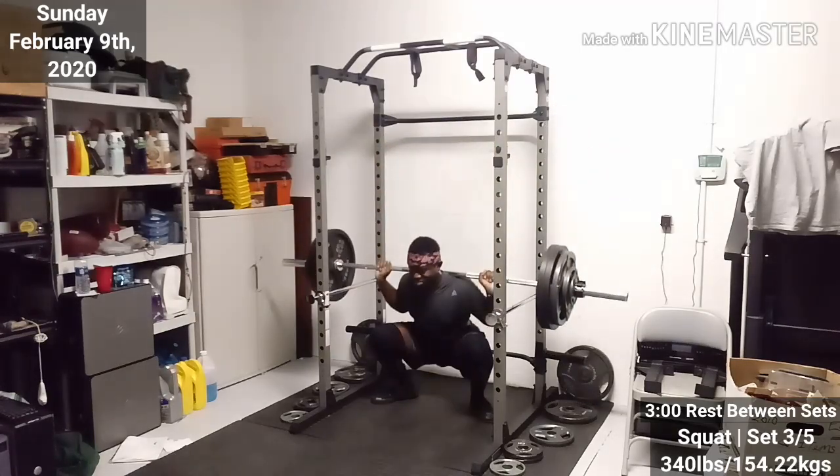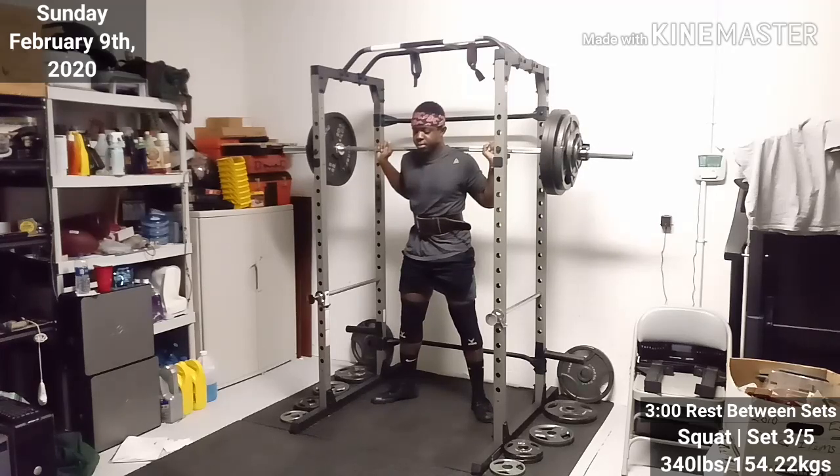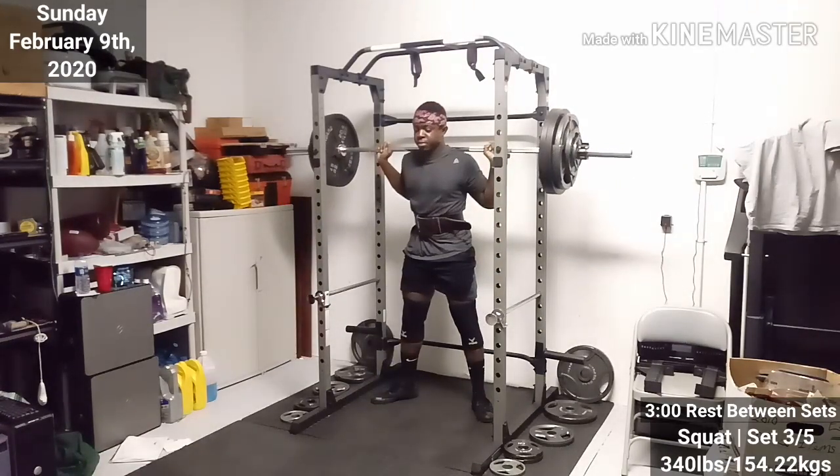I'm going to do a video where I show my full stretching routine one day. But I'm so behind on videos — I've got to do a stretching video, a review on my Pro Gears 1600 squat rack, my bar. Just know I'm going to get those videos out. I'm really caught up with stuff outside of the channel.